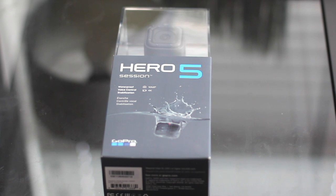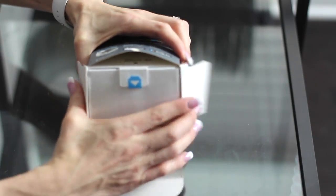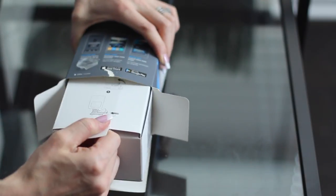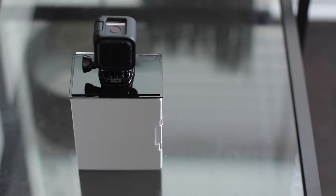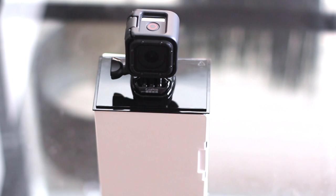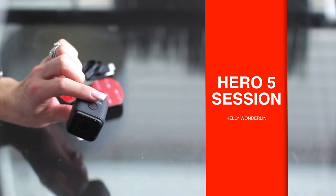So as you can see, I haven't even opened it, so I'm going to open it with you guys watching. Right off the bat, I want to talk about how beautifully GoPro packages their products. They have the best packaging of anybody I've ever seen. So here it is — this is the GoPro Hero 5 Session.